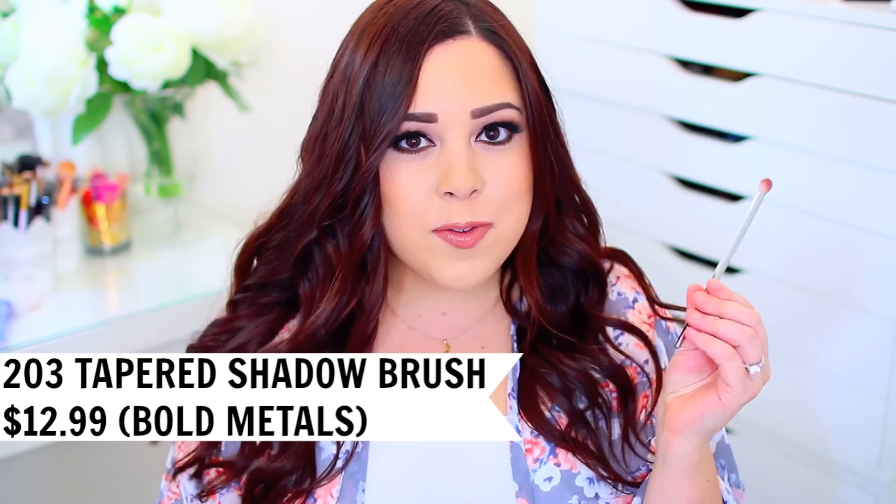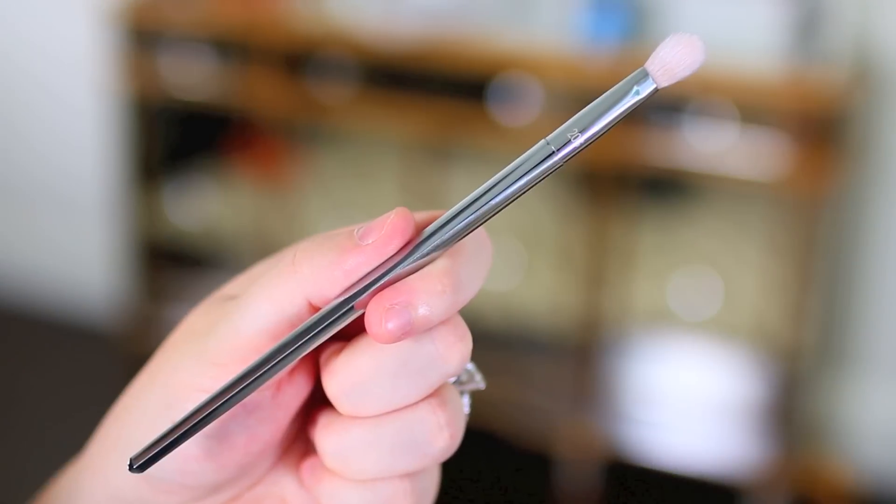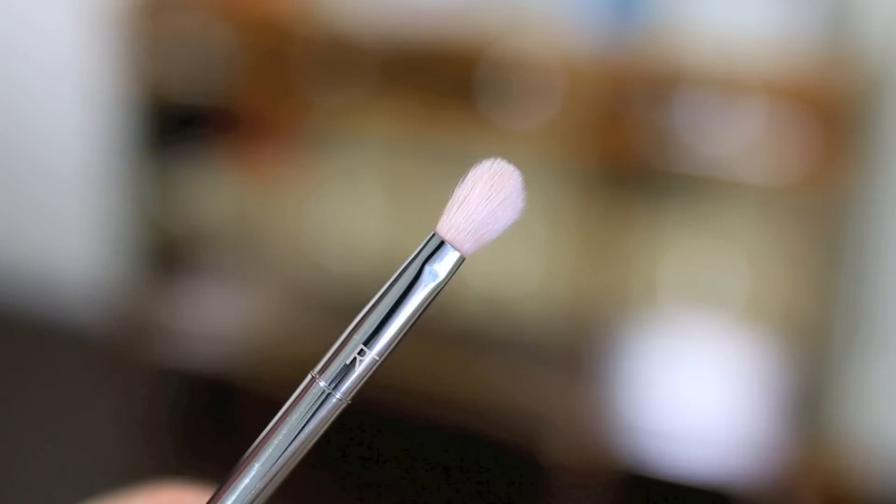Another brush from the Bold Metals line that I really like is the number 203 — I think it's the tapered crease brush, but I'll put it on the screen. I love this one for the crease; it's my go-to crease brush. It blends color so beautifully and it's the perfect shape if you want a nice blended effect while still getting a good amount of crease color. It won't blend it away or get it all over your eye — you get a precise application that blends in without any harsh lines. I have a few of these because they're just my favorite. If you have any Bold Metals favorites, let me know in the comments!